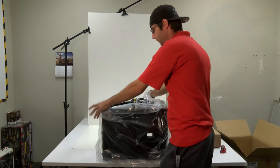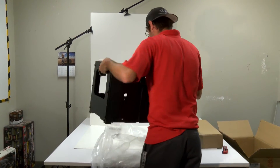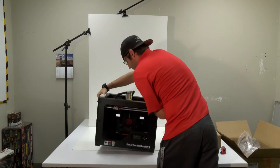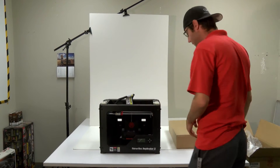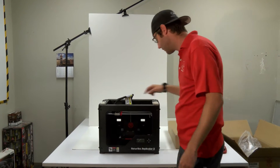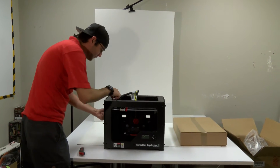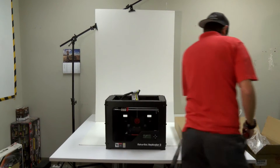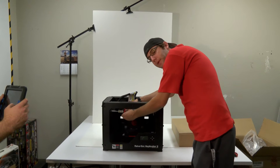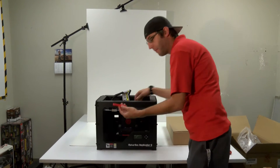Now we'll unpackage the MakerBot — just remove all the plastic. There are a few pieces to remove: these two straps, and there's a little plastic piece that holds the belt in place that we're going to take out. You have to be very careful when you take this plastic piece off not to pinch the little cord in here. And that pops right out.